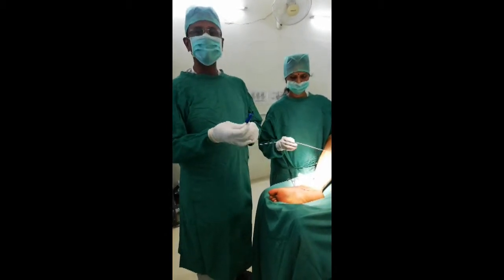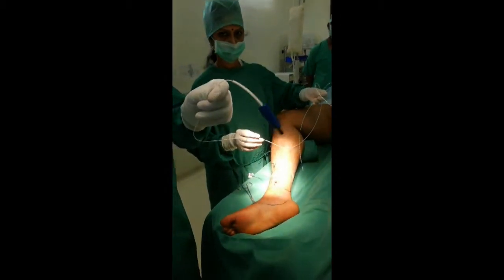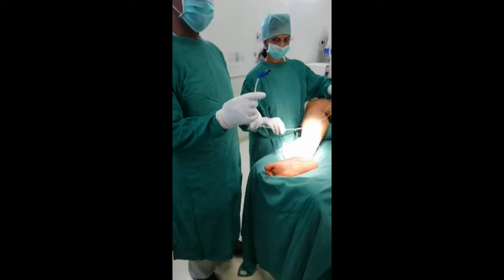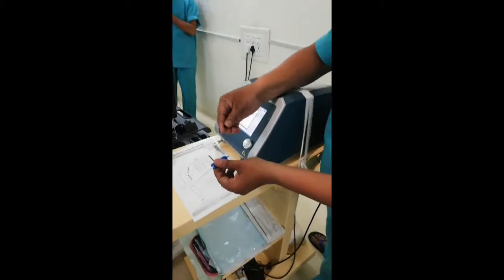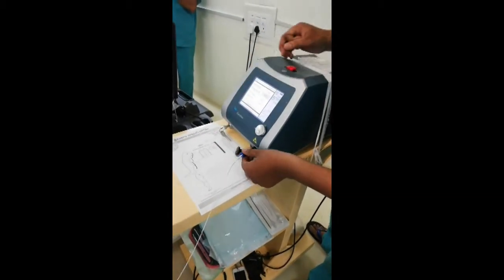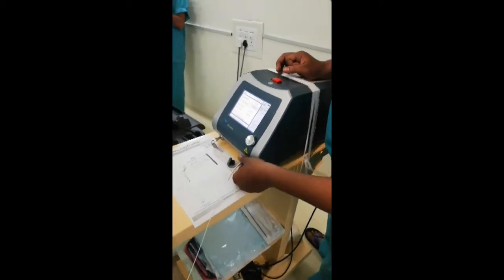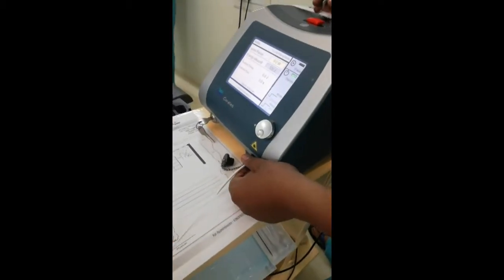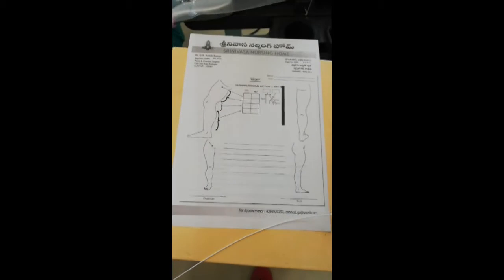Now this end is given to the assistant, who takes the protective cap off the tip and fixes it in the slot. Incidentally, the paper in front of the machine shows the recording of where we have got access to the sheath and also what the energy levels are that we need to pass.